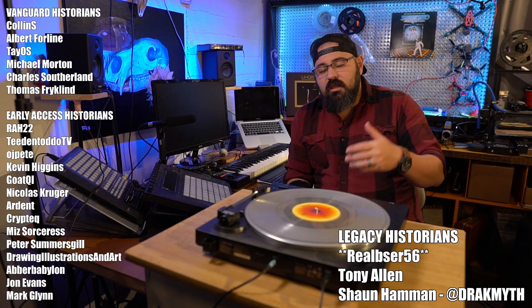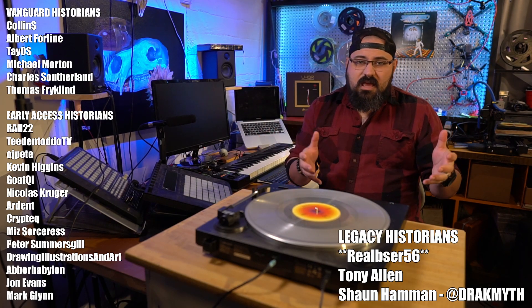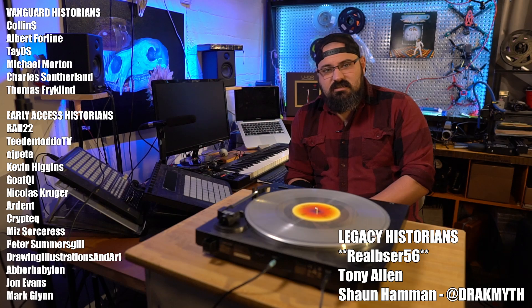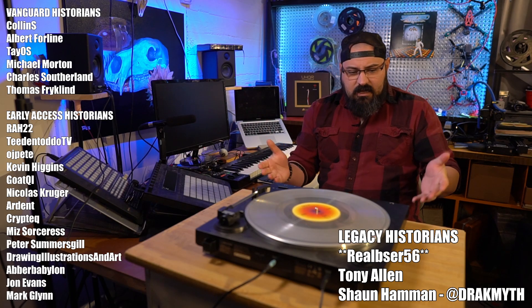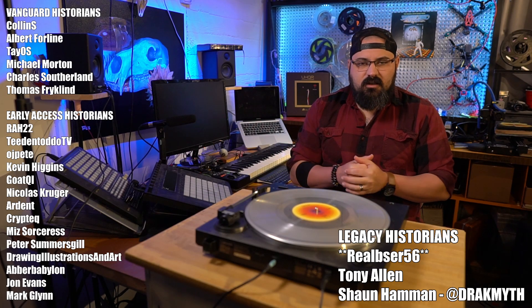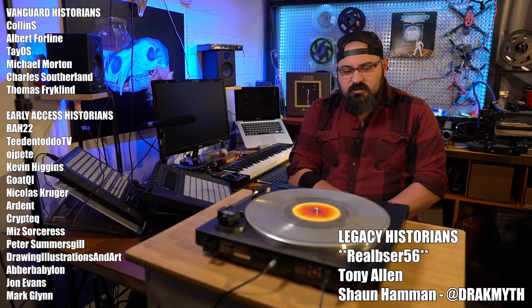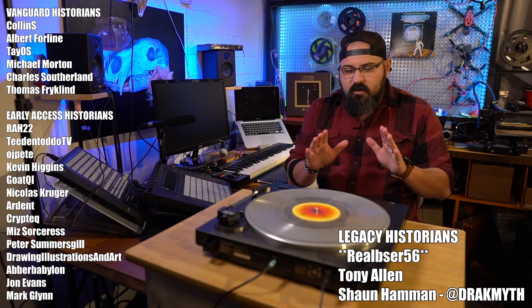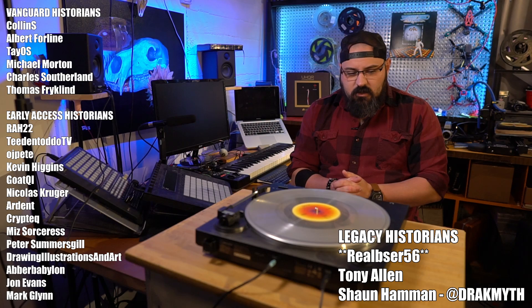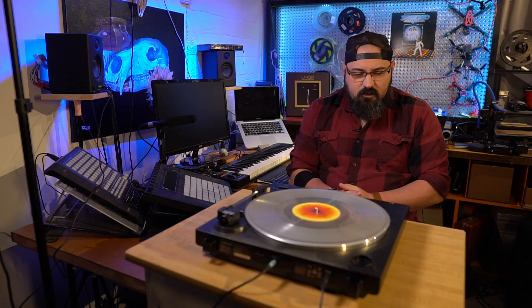Humongous thanks to him and all of our Legacy Historians. Our early access historians get early access to all my videos. My vanguard historians get to come into our members lounge in our Discord, as well as join me live when I'm editing and working in my studio. Legacy historians get shouted out — for instance, Tony Allen, Sean Hammond, and a new member, Real BSer. He mentioned being 60 years old and really wanting to make sure that the culture of this music remains in the world.